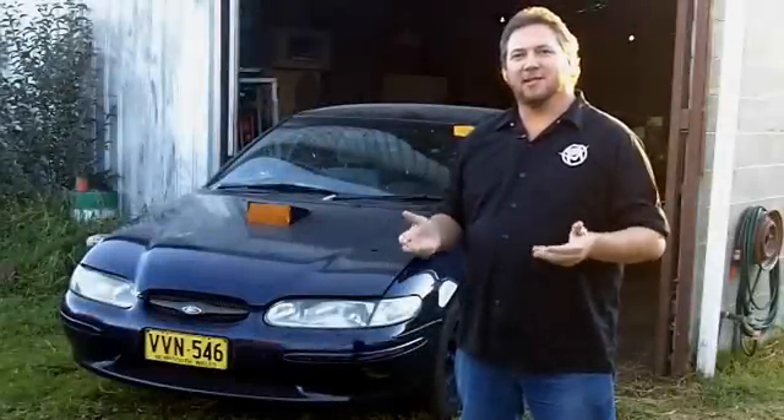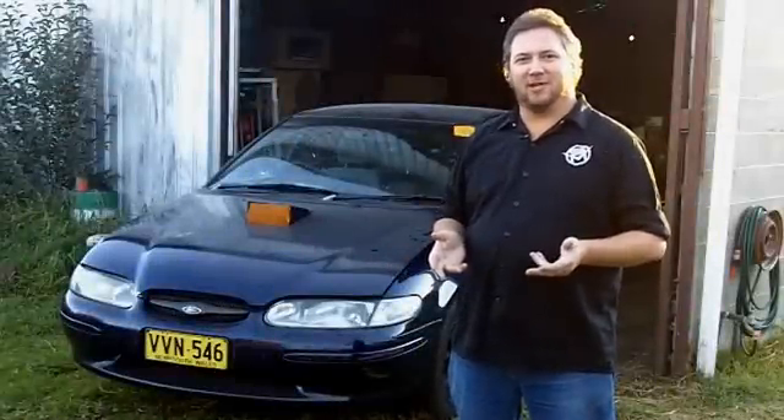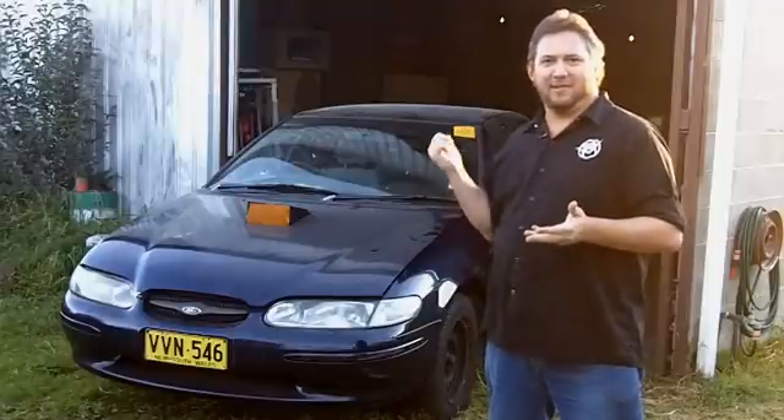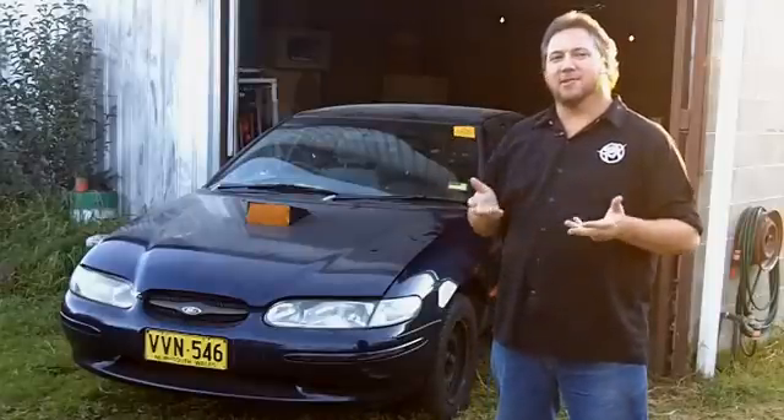It'd be a bit of an understatement to say that the shift quality in our 13th for 1300 project car was a bit ordinary. I mean, seriously, my grandmother shifts harder than this thing does. But there is a solution.